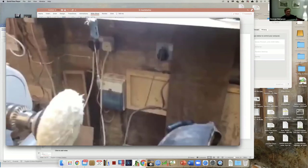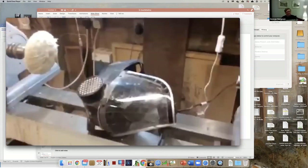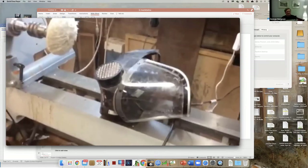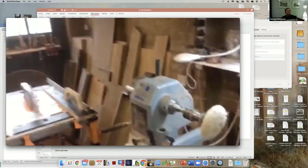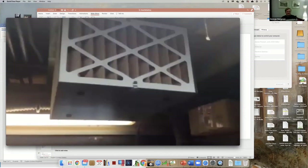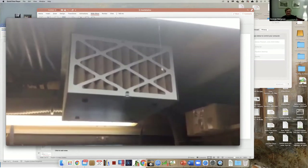Thinking about dust, I have a respirator helmet with filters to keep out the dust. I also have an air filtration unit attached to the ceiling. The issue is that I haven't changed the filters recently and they need to be changed frequently to have a proper effect.